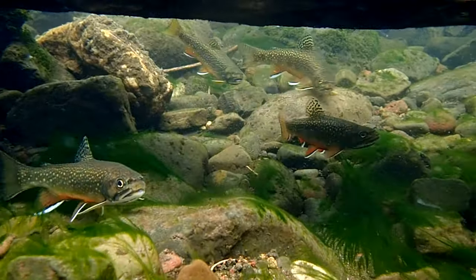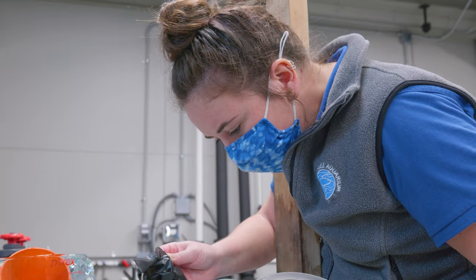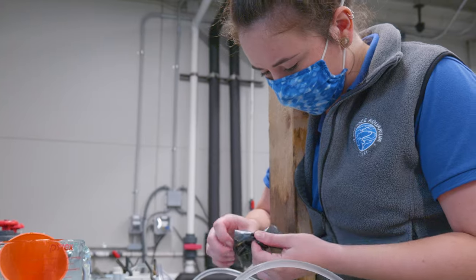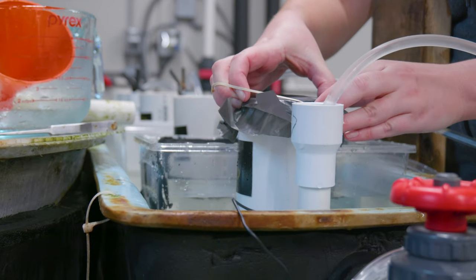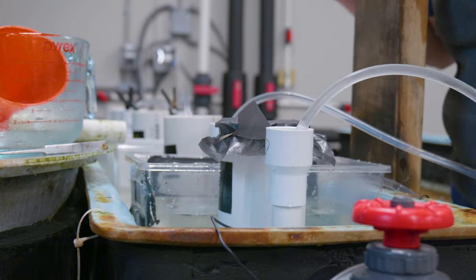It is a really long and involved process to take the eggs and raise these trout up until they're large enough to be released. Just the fact that we're restoring their populations and helping this native trout in the wild is incredible. It's an important part of conservation to try to save these fish and restore their populations for the future.